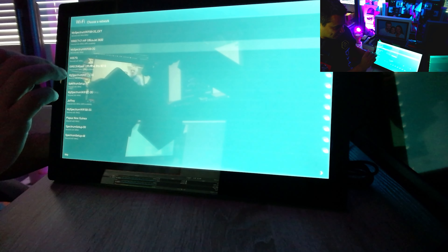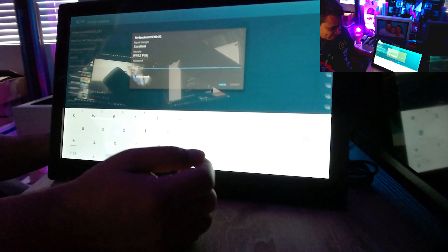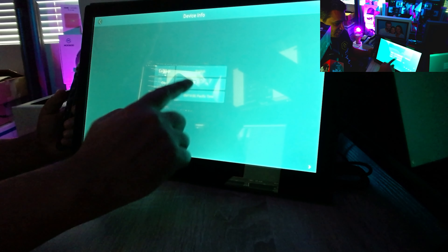It's starting to power up. I'm going to go ahead and take off this plastic. There's a slight glare. The first thing it shows you is your network, so just connect it. I always tell everybody to connect to your 2.4GHz, not your 5GHz — these devices prefer 2.4GHz. Everything is all touch screen, just enter your password. Once connected, choose your language.